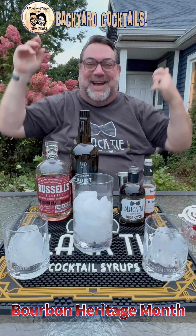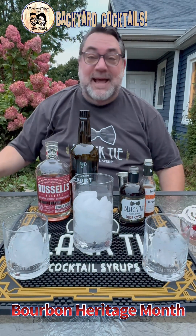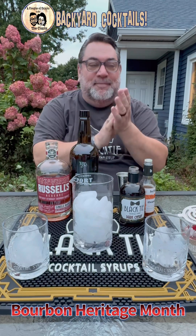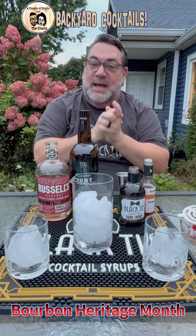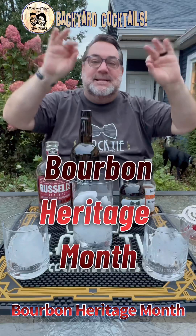Welcome back to Bad Cat Cocktails, folks. Today is day eight — because I did seven yesterday, I remember. Me and Forky were making honey berry. Ladies and gentlemen, welcome back to Bourbon Heritage Month. Today is day eight. We are going to do the Black Tie Manhattan.